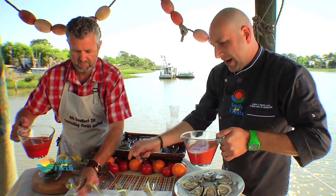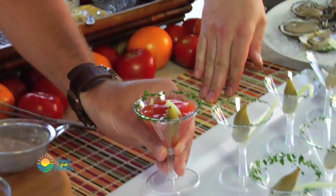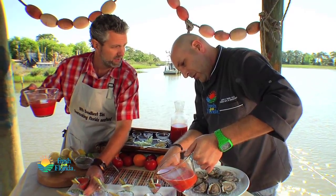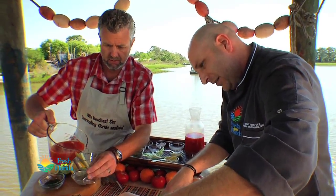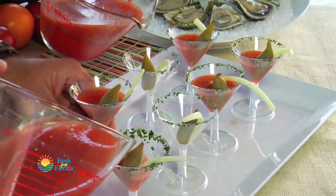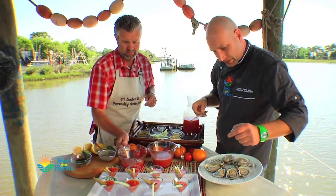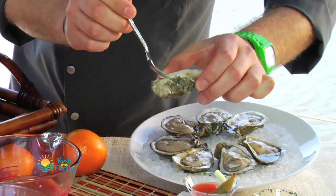You just want to fill it about half that way — or a little less than that, because we've got to make room for the oyster on top. And they are nice big plump oysters, because that's the Apalachicola part of the drink. We'll just go ahead and sink some of these bad boys right on top.